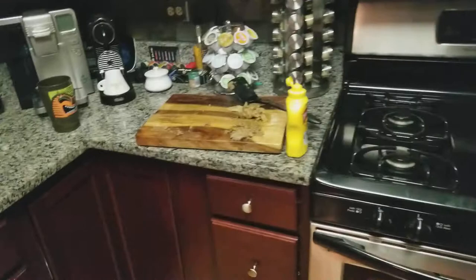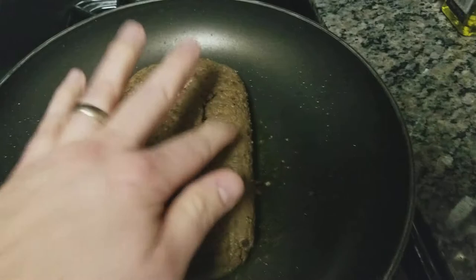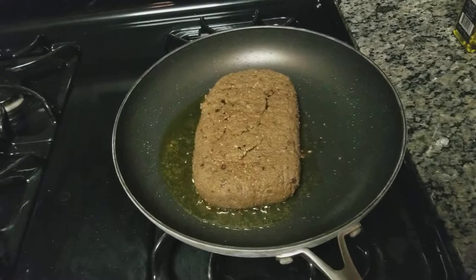I pulled it out of the crock pot not too long ago, about five minutes ago, and the mushy parts were still a little bit mushy. I realized maybe I didn't mix it correctly, because these parts are nice and firm. So what I did was just scraped off the mushy parts — as you can see it's all mushy — and now I'm just kind of crisping it up on the outside edges. Hopefully the inside is not that way; I don't think it is.